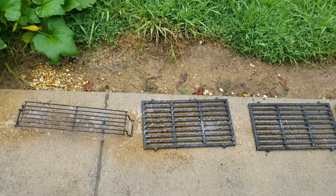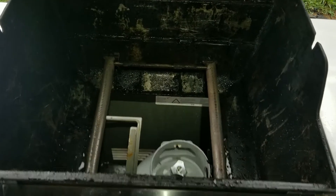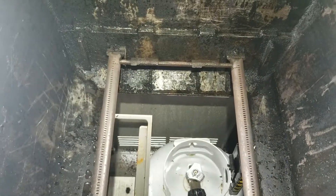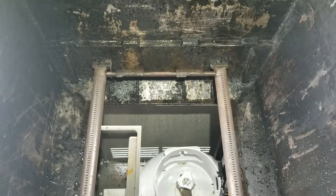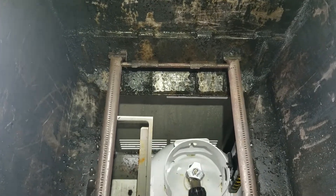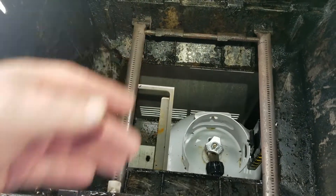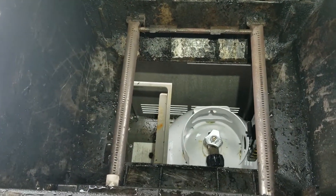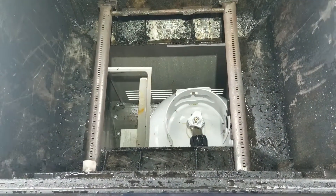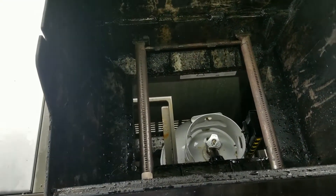I got everything cleaned up on the inside of the grill. I scraped as much of the gunk off as I could, scrubbed it down with Purple Power, then took a stainless steel brush and brushed the burners to clean them off. I lit it to make sure all the holes are clear and that they ignite properly. It's ready to be assembled now.